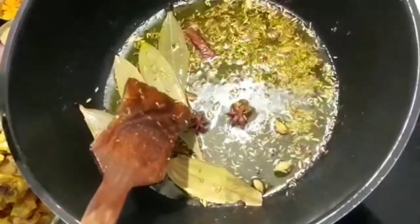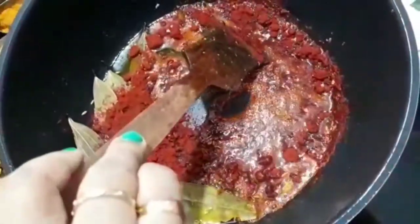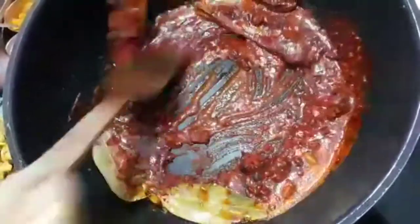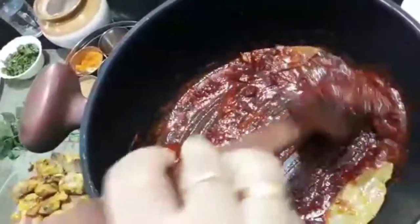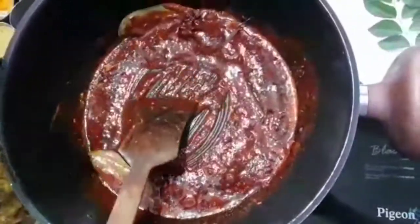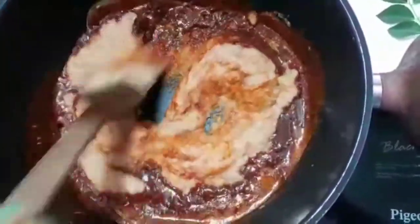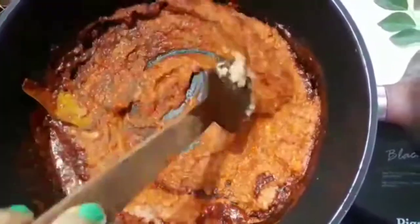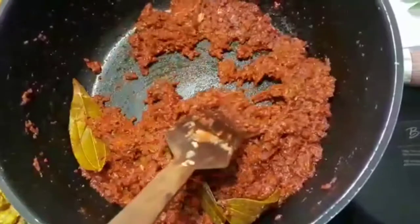We are going to add 3 tablespoons of cashmere in the oil and that will help us. We will cut the chicken in the oven. Leave this bowl for 4 oz. Now we add the whole sauce to the sauce.